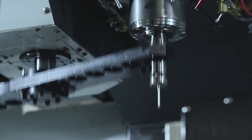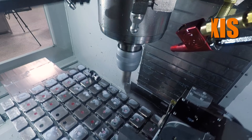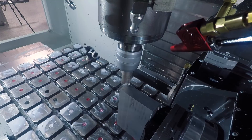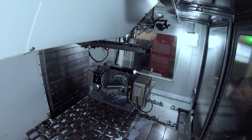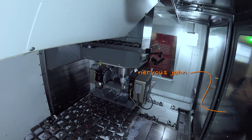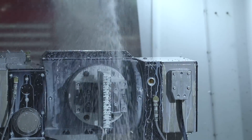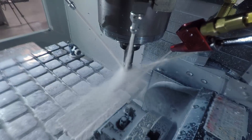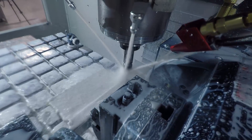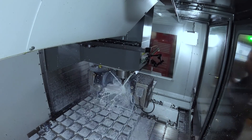We're using three plus two positional five-axis to get this done in basically one operation. We're actually editing this video about a month after we filmed it and I can't tell you how nervous I was running this part. It was our first five-axis part — I was worried about crashing, collisions, clearances, tool paths, stability, and chatter. It's been a great learning experience, partly because watching this back, this part is now so easy to me.